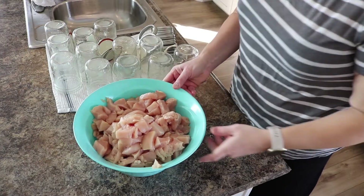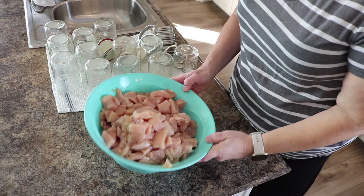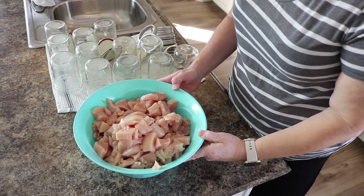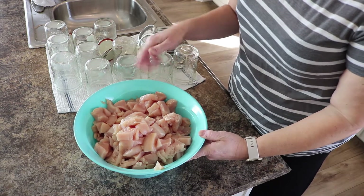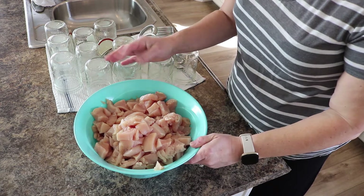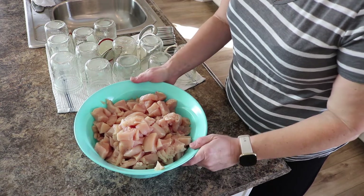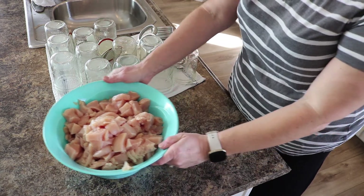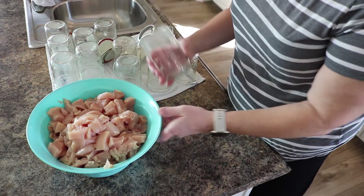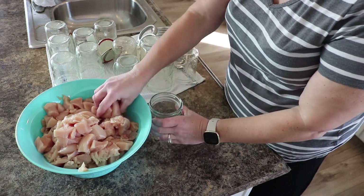Here's my chicken — it's just regular old chicken breasts. I have taken these out of the package, trimmed them some, and got rid of any of the extra fat — the big chunks of fat — and also any of the weird skin stuff that's left on there. The only thing you do is just chop the chicken, then get your jars ready and just fill them up.